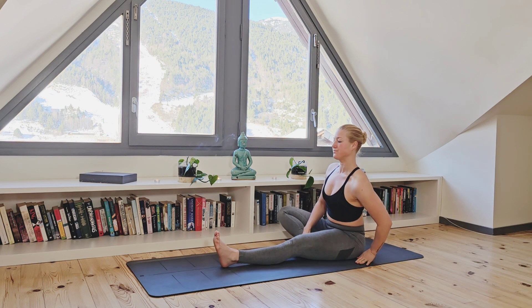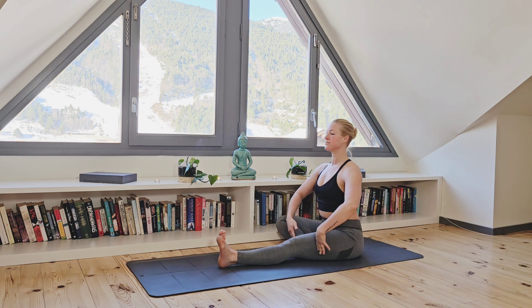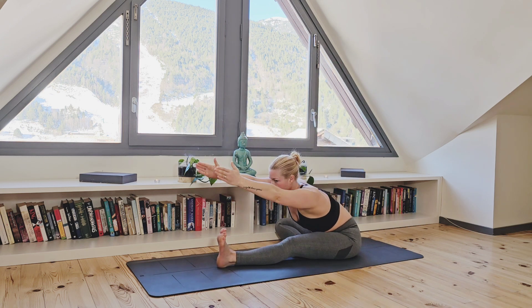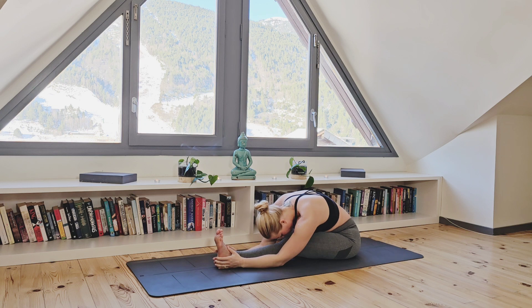Take a deep breath in as you extend your arms up above the head and as you exhale, forward fold. Coming down onto your extended left leg as far as you can, whilst keeping the integrity of your spine. Closing your eyes here and just bringing your focus to your breathing — deep, slow breaths, filling and emptying your lungs with every in and exhale.